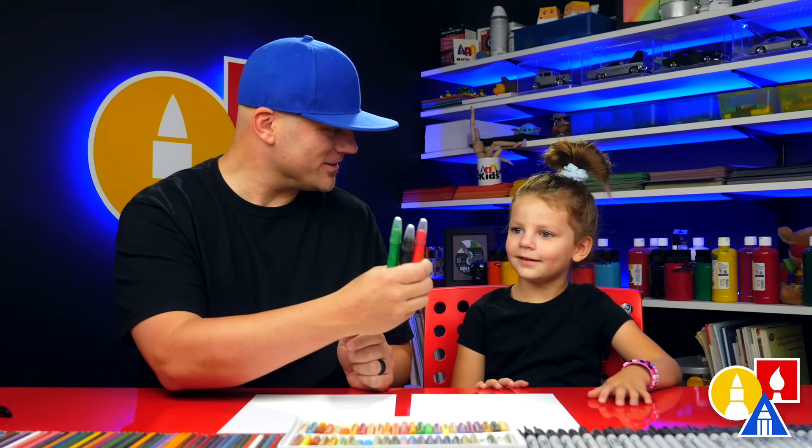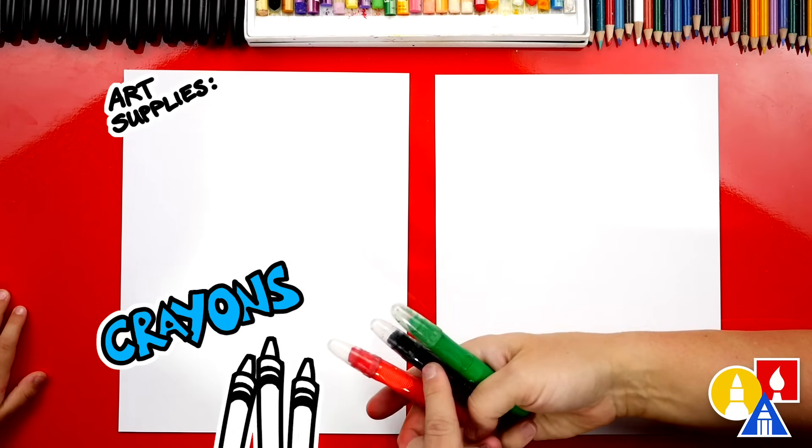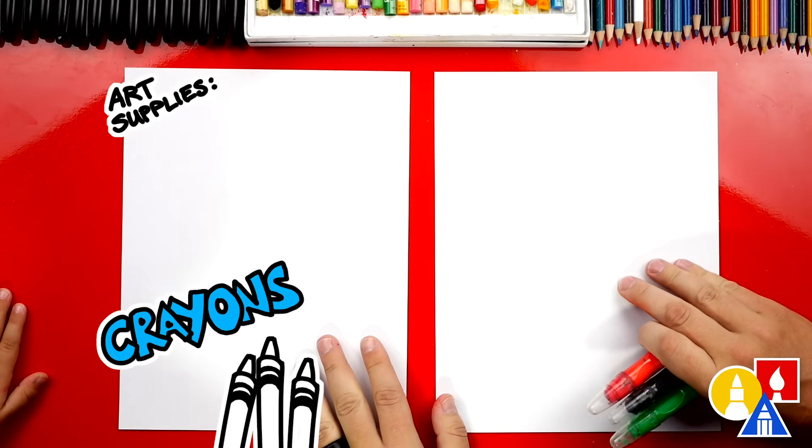What do we need for this lesson? What are these called? Crayons, yeah. And we're going to use red, green, and what's this color in the middle? Black, yeah. And you also need some paper.